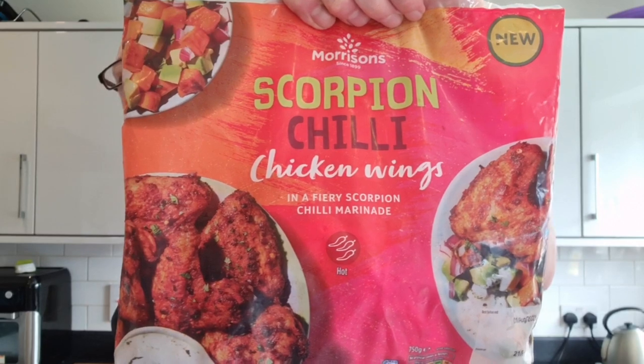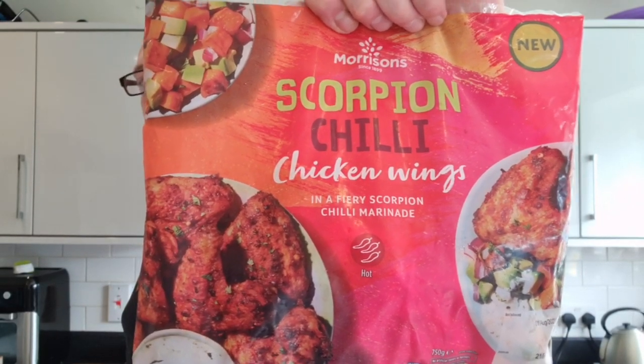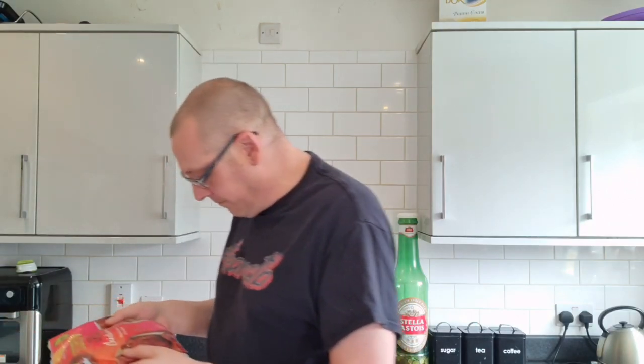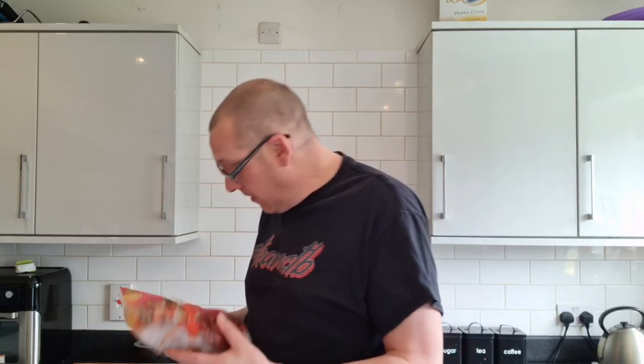We have got the Morrison's Scorpion Chili Chicken Wings. I picked them up last week, they were three quid. Three quid for a bag of chicken wings that you probably won't be able to eat. It says hot, but it's only three chilli peppers. It's a 750 gram bag. I'm cooking the entire bag because there's only me that will probably eat them, and there's no point sticking them in the freezer because I'll never probably use them again.